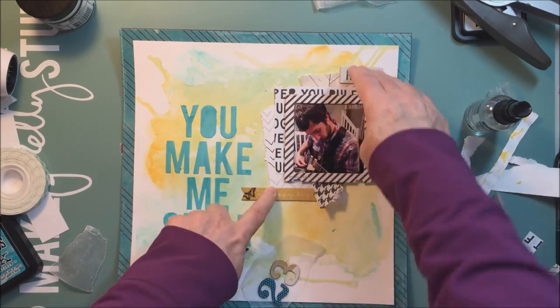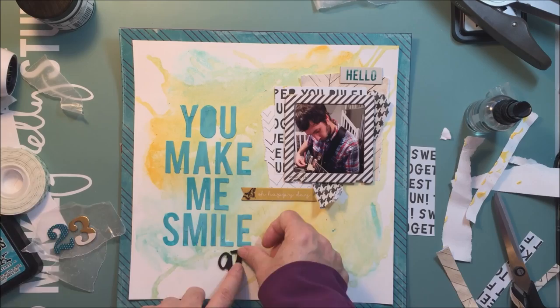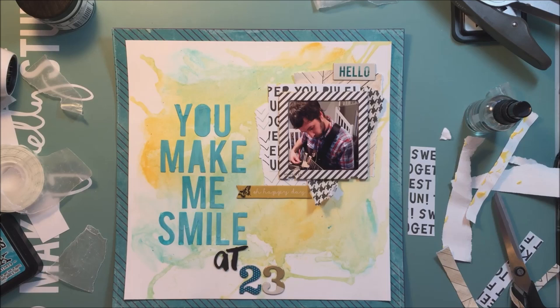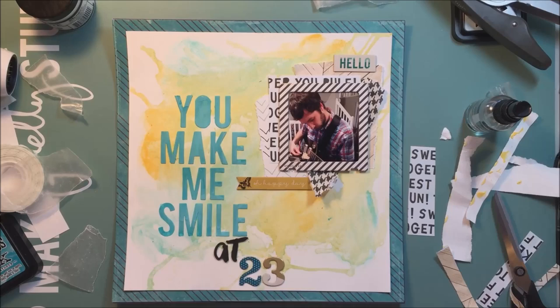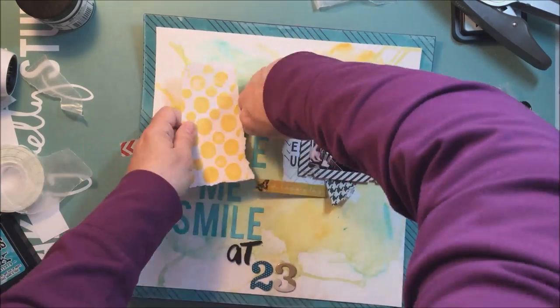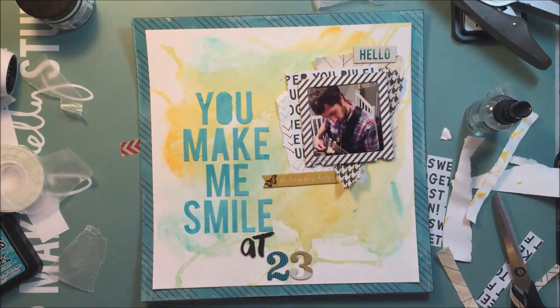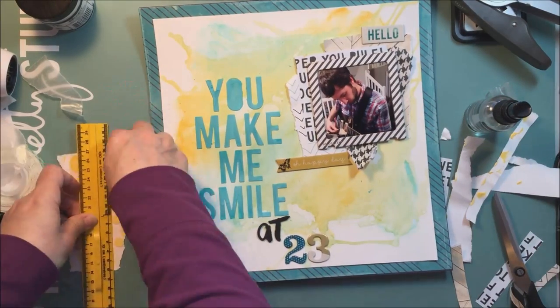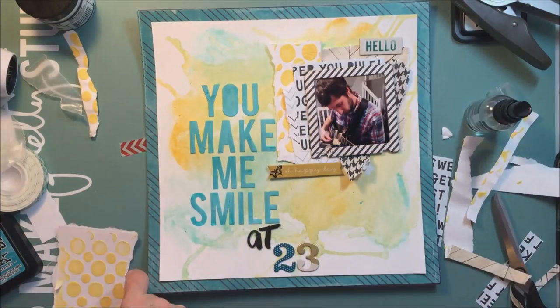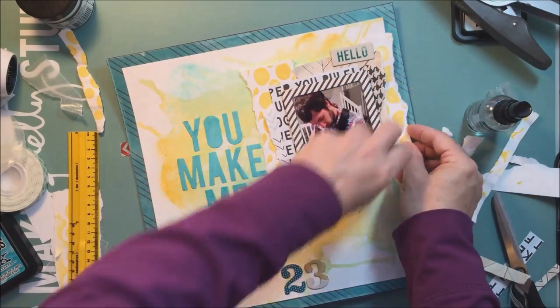This is where I realized I forgot about that circle paper I put the texture paste on — oh shoot! So I was going to pick out some Heidi Swaps color shine to splatter with, and then I realized — wait, those circles. So now I'm just finding a way to tear it down a little bit so I can put it on the edges, and it works just fine. I really liked having that layer there.